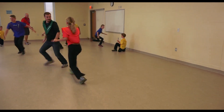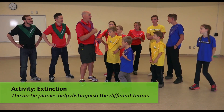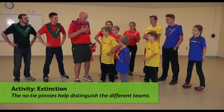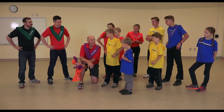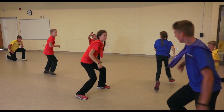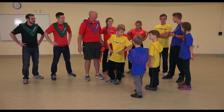We have a green team, a blue team, a yellow team, a red team. In this game, your team has to stay alive. The only way you can stay alive is to help each other. If I'm on the purple team and I tag you, you have to get down on one knee like this. You're done unless someone else on your yellow team comes over and gives you a high-five — then you're back up. Once all three yellows are down, you're done, you're extinct.